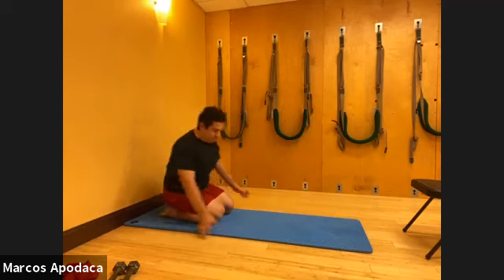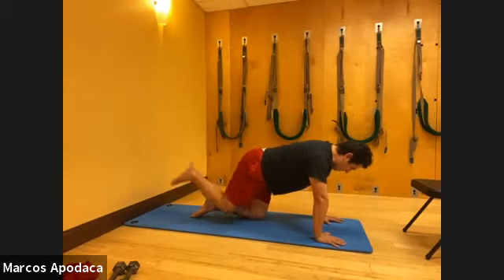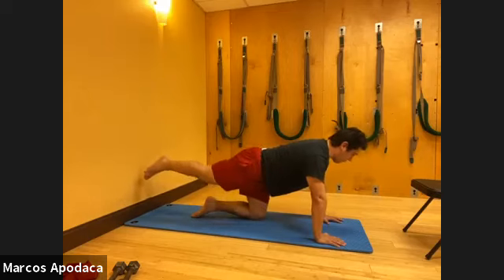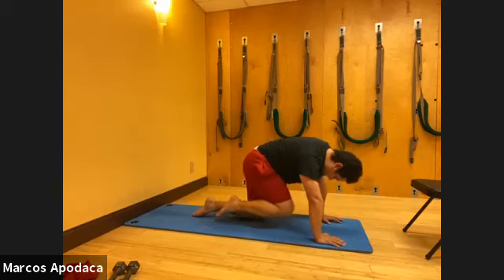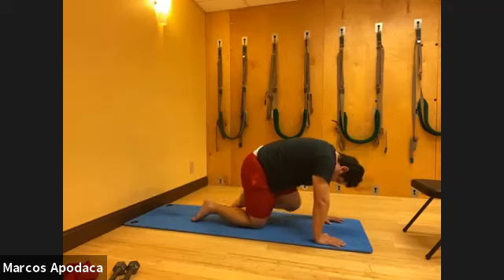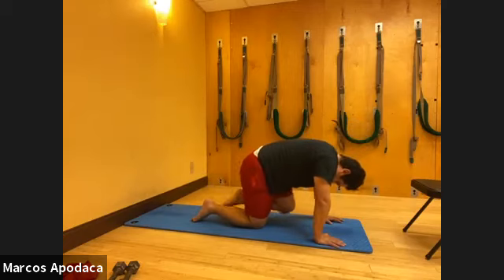Now let's go back to our leg kicks. In hands and knees position, right leg floating off the mat. Extend the right leg and bring it in - one, two, three. It's a whole spine movement: you look forward and then you round. Forward, round - a little extension, flexion. Do ten on each side, then switch. Left leg out - one, two, three, four, five, six, seven, find that nice wide shoulders and long neck, nine, ten.